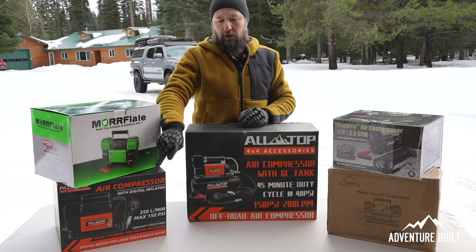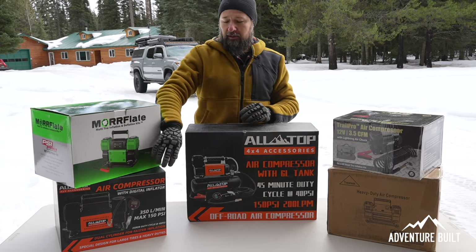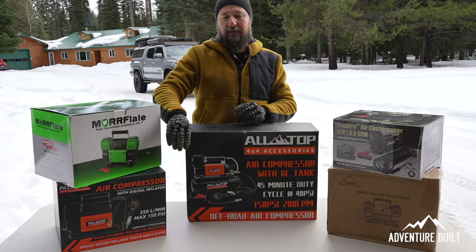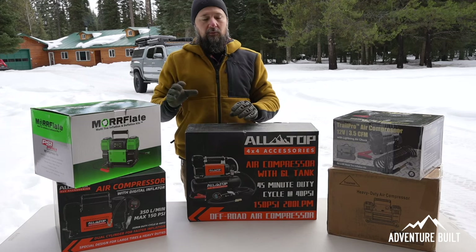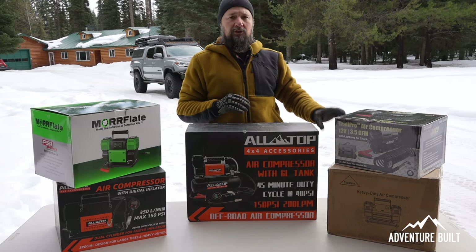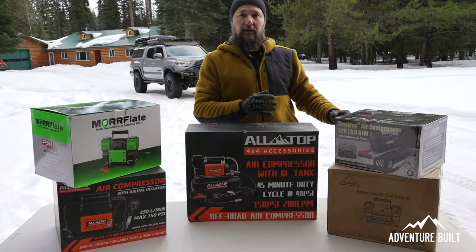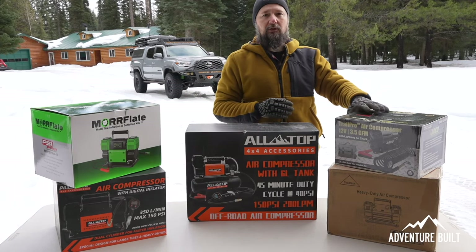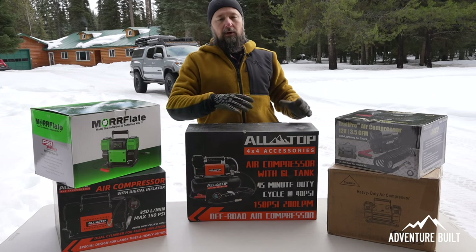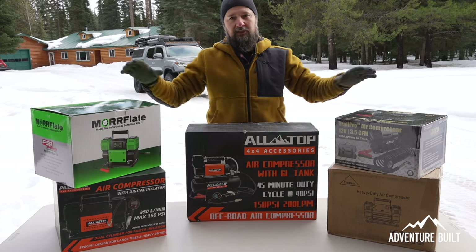Next up is going to be the AllTop 4x4 Accessories — a different air compressor from them. Very highly rated on Amazon and this is a twin head. However it does not have any kind of digital readout. It's more basic in that realm. Next up is going to be the Tozalaz, which is a twin air compressor and I believe also has a digital air gauge readout. I don't know a whole lot about it. We'll find out as we go. And this is the Jayco — a single head, more of your standard lower PSI air compressor, but I'm really curious to see how it stacks up against these big boys.